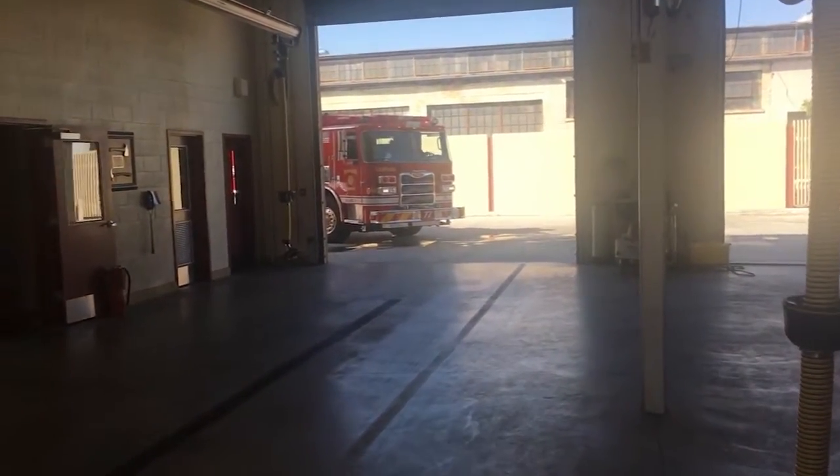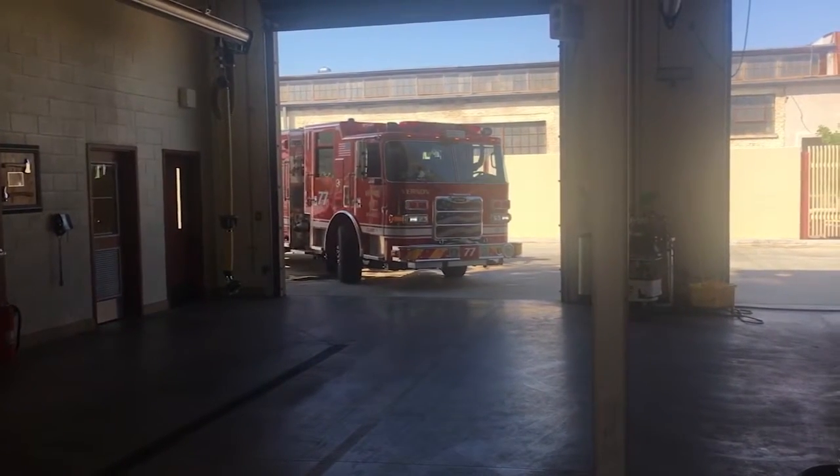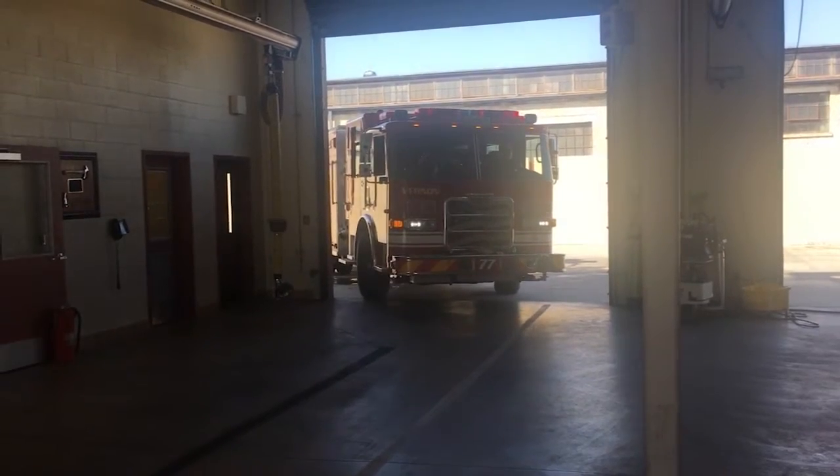Engine 77 is just coming back from a call! Firefighter Matt is going to pull into the station and then he's going to teach us everything on the trucks!